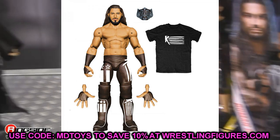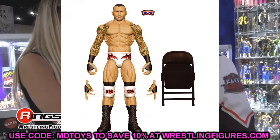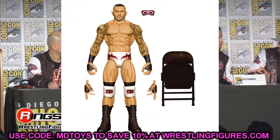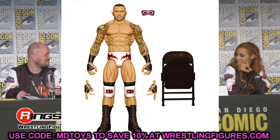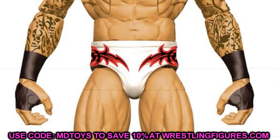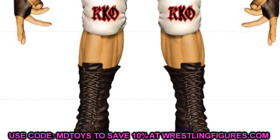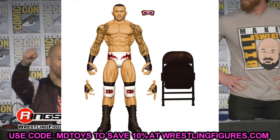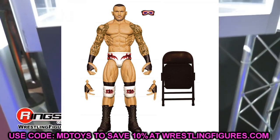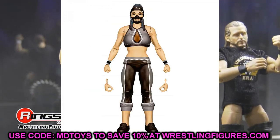Elite 90 Randy Orton in the WrestleMania white gear — I can just retire now. Look at how beautiful this is: the head sculpt, mic-holding hands, and his signature hands rather than fists, which is a huge upgrade. He comes with the white gear and a black steel chair. The Randy Orton is beautiful — just basking in the glory of that Elite 90 Randy Orton with the white gear, just gorgeous.